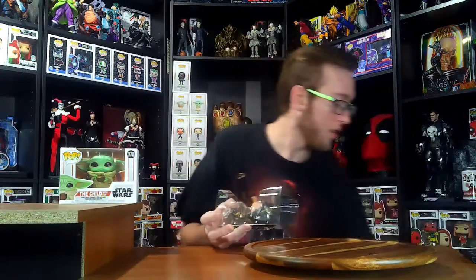Here's a close-up of the Pop box. Pretty cool. Let's get it open. Ooh, I like her — it's like a bolo whip almost. She's got what looks like a Lasso of Truth but with bolos on the ends.